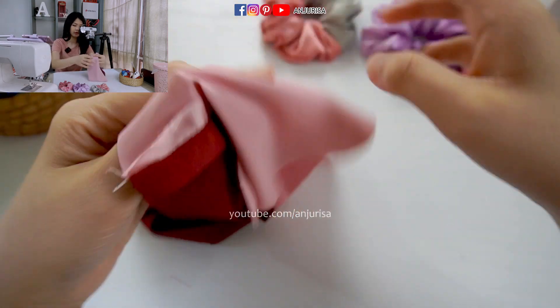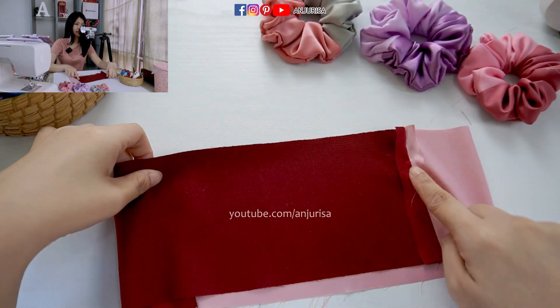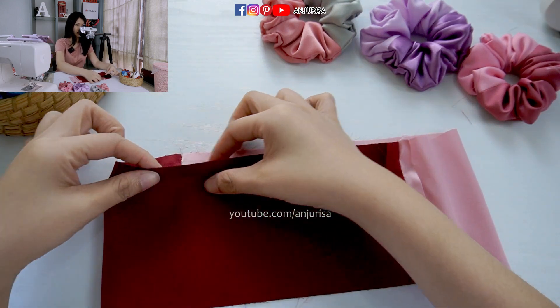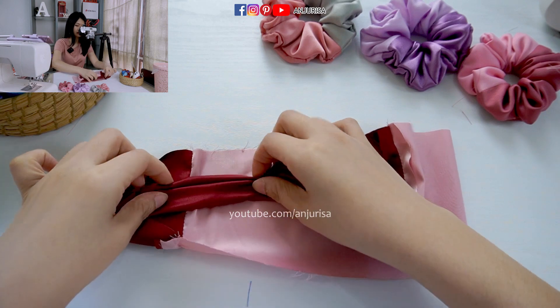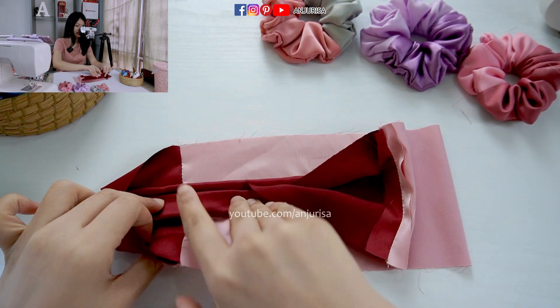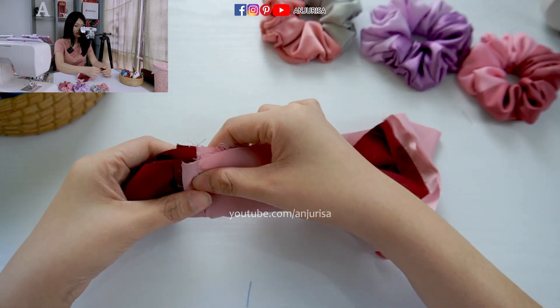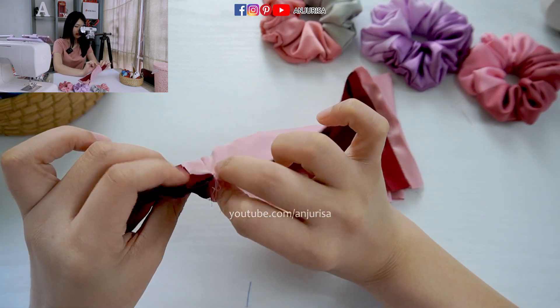Next, after we press the fabric, I will put the seam right here because I want to start sewing from the seam. Just fold the fabric like this, and then join the seams together. We are going to sew all along the fabric. Make sure that when you join the seam together, they are aligned.